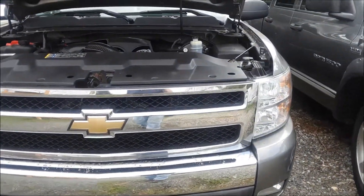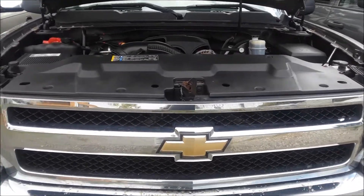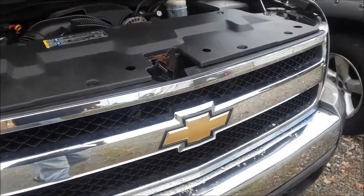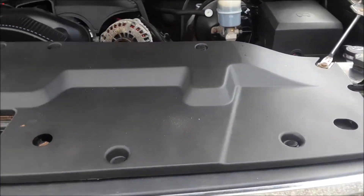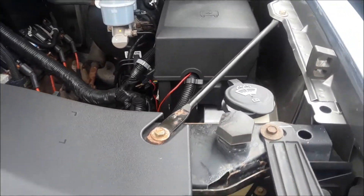We've got a 2008 GMC or Chevy pickup — same as a GMC, this goes for multiple years. I'm going to show you where the fuse box location is. If you open the hood, there are several fuse boxes.